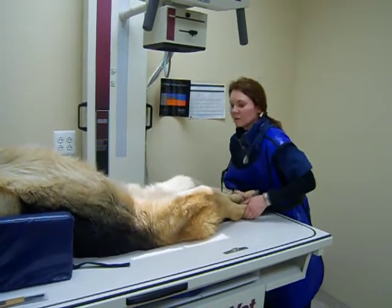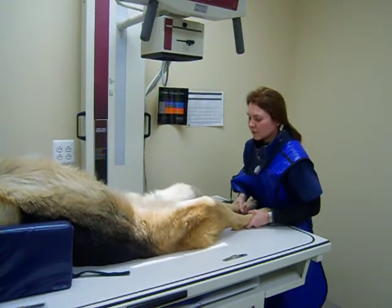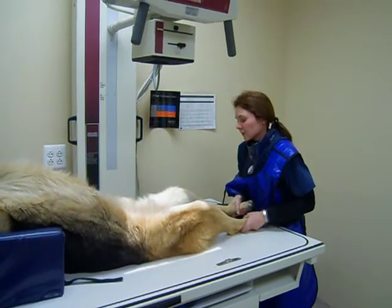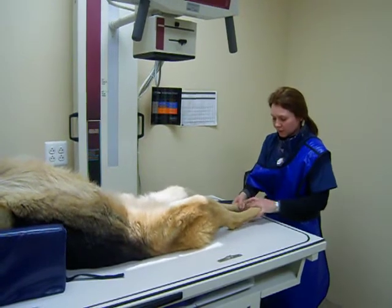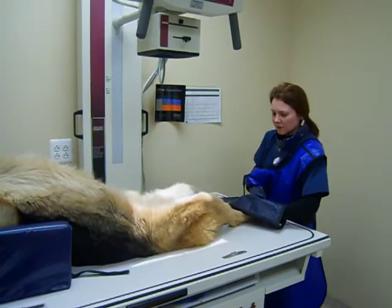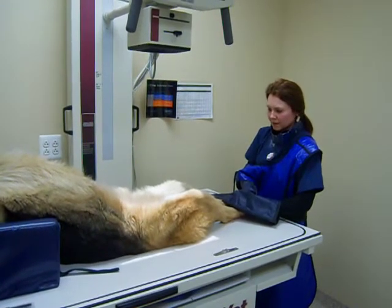We will collimate from the seventh lumbar to include the stifle joints, and we'll collimate left and right borders to make sure we've got the femoral muscles in there. You can either use lead gloves or tape the distal femoral region to keep the stifles parallel and symmetrical.